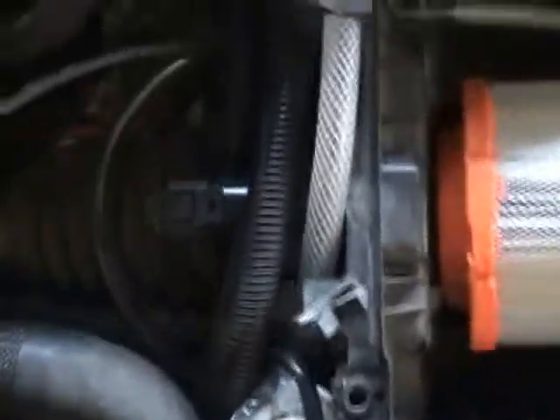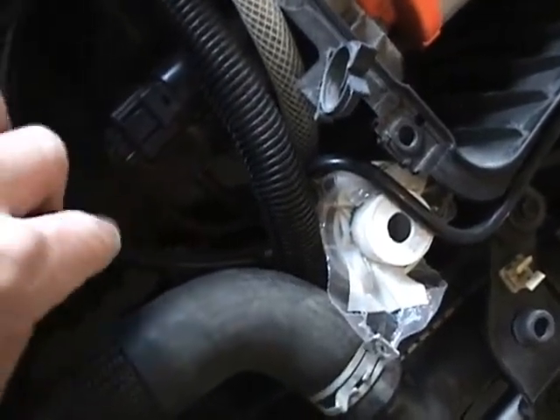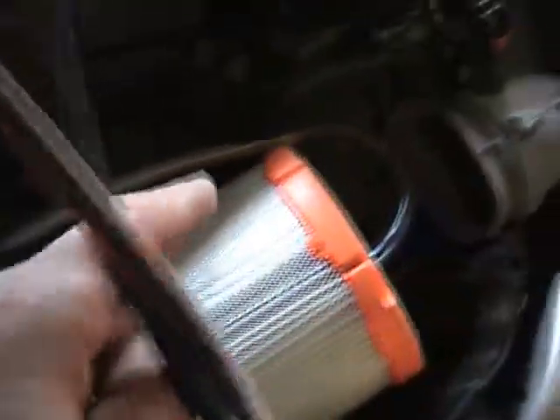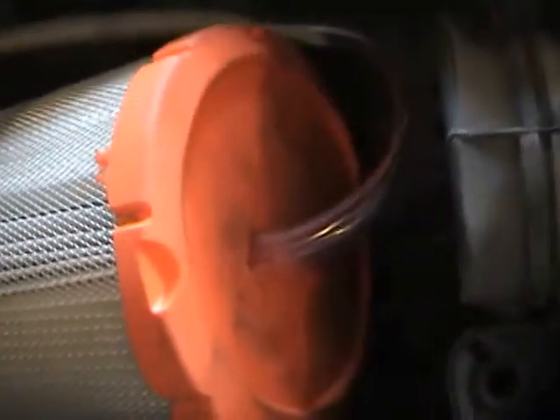From there, right here on the side, I've got a clear 3H tube that comes out, goes into the air cleaner box, and I've got it going right into the top of the filter.